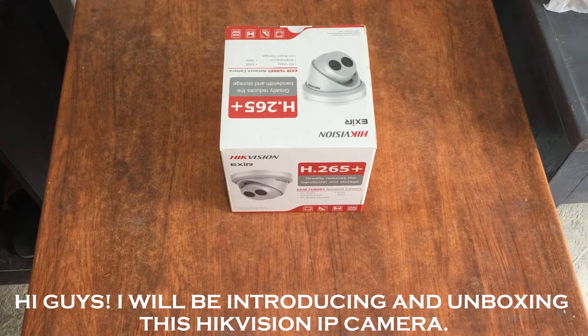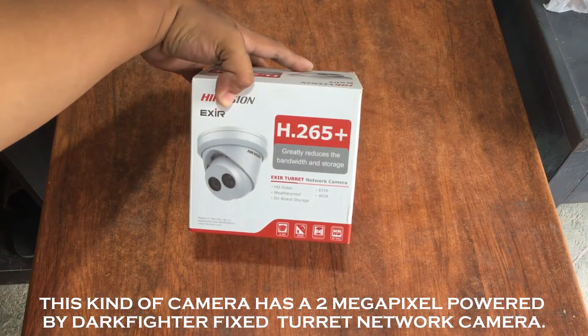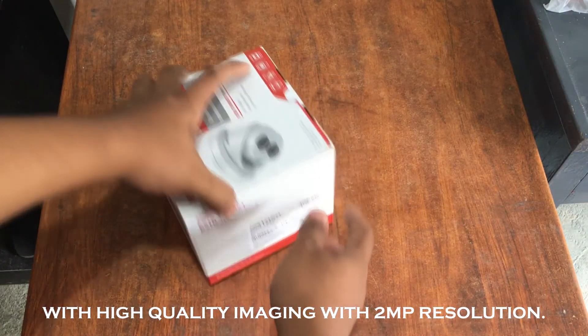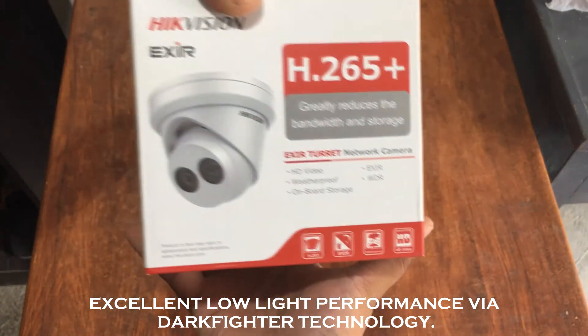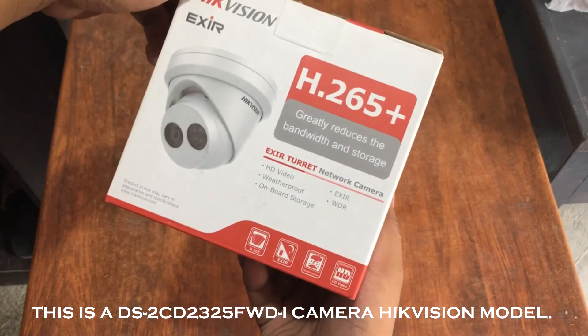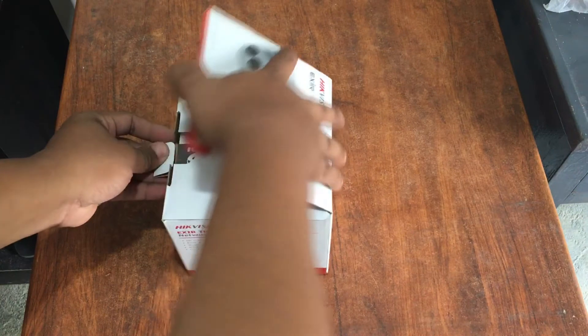Hi guys! I will be introducing and unboxing this Hikvision IP camera. This camera is a 2 megapixel powered by Darkfighter fixed turret network camera, with high quality imaging with 2MP resolution and excellent low light performance via Darkfighter technology. This is the DS-2CD2325F-WDI Hikvision model.